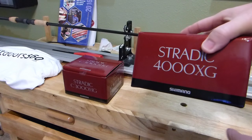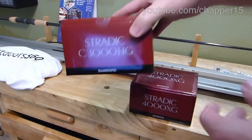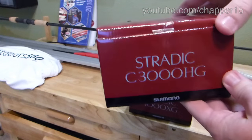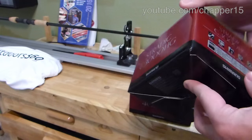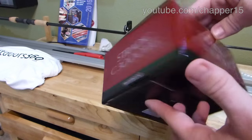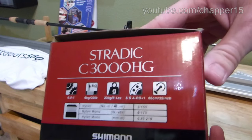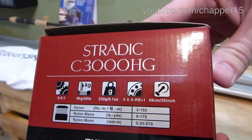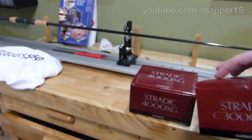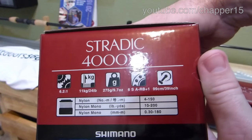New Stratik 4000XG and the new Stratik 3000HG, the newest from Trimano. See your specs there on the 3000 and on the 4000.